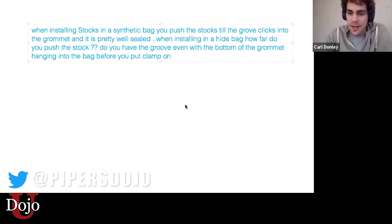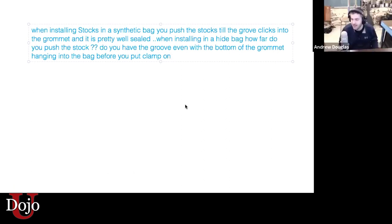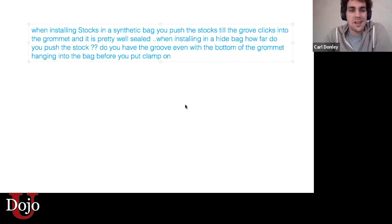That does make sense. So the groove needs to disappear, Lou, but not the stock. It'd be the bottom edge.